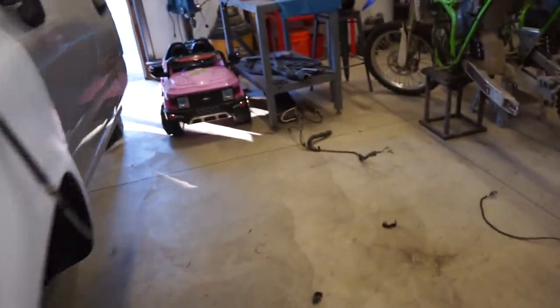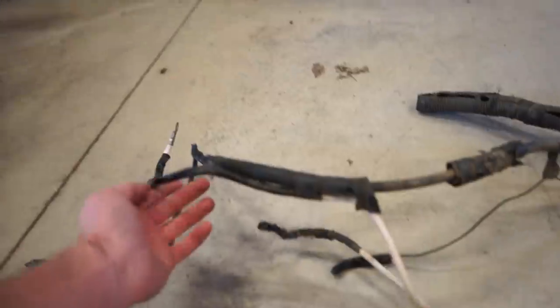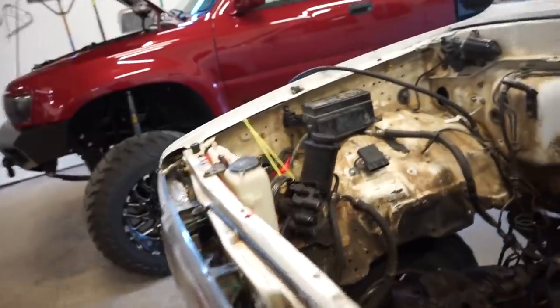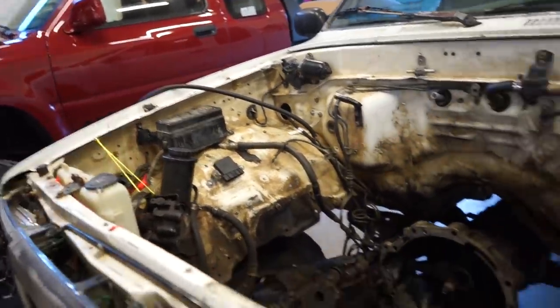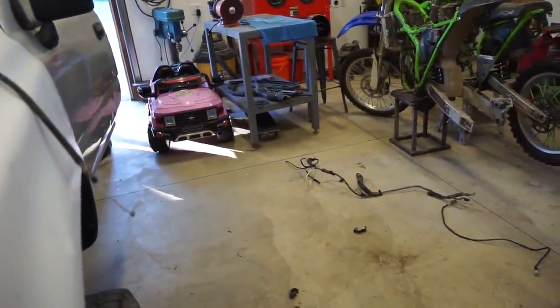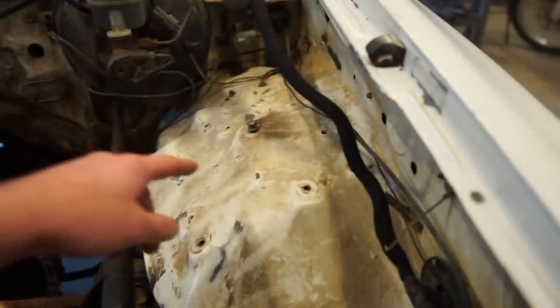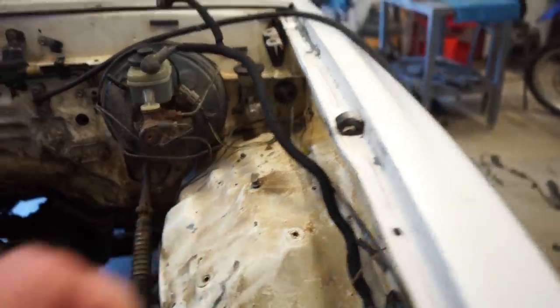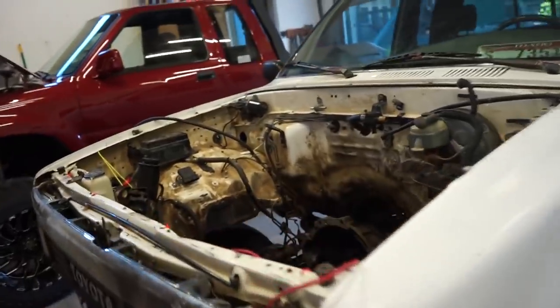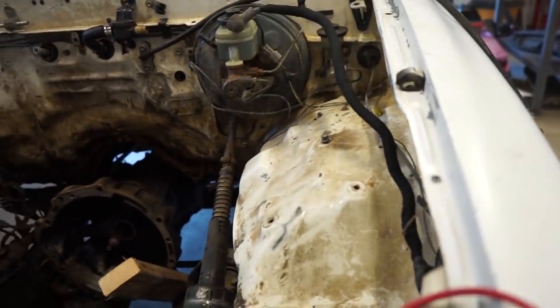Something I just realized — this wire here connects to the big post on the alternator, so this is the wire that charges the battery. Factory, it runs over to the alternator fuse and then into the battery. But the way he had this set up, I'm pretty sure fried the ECU — the other end of this wire was grounded to the body right here. So essentially the alternator was throwing power into the body, which obviously isn't good, and I'm pretty sure that's the reason the ECU is bad.